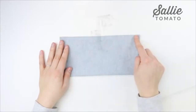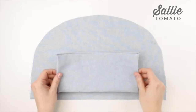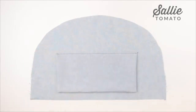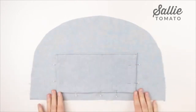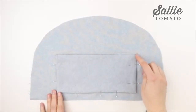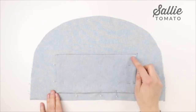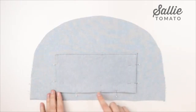After you topstitch the patch pocket, take one of your lining pieces and center the patch pocket on the lining with right sides up, about 1 inch up from the bottom edge. Pin in place. Topstitch the patch pocket with a 1/8 inch seam allowance going down the sides and the bottom edge, then stitch a second line a quarter inch in from the first. These two lines of topstitching are more decorative but also seal up the turning hole. If you'd like, you can stitch a vertical line up the center to divide the pocket into two compartments.